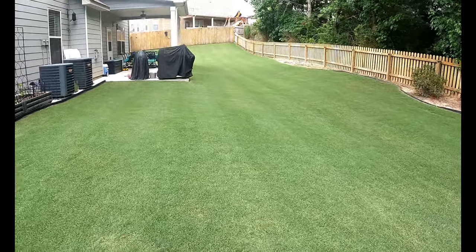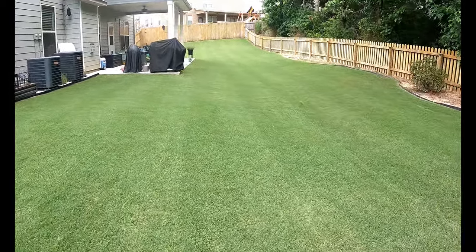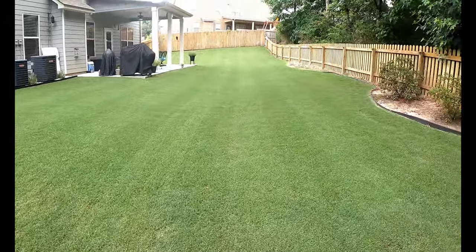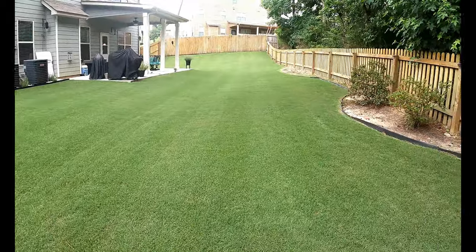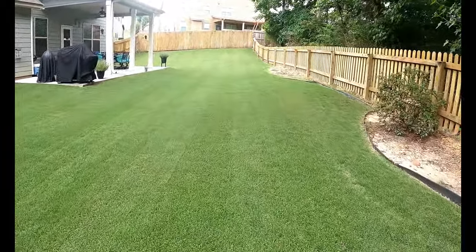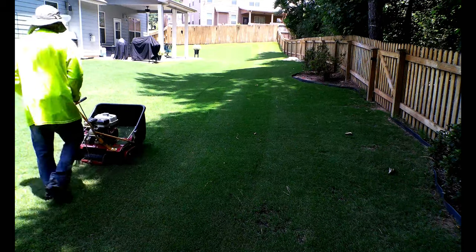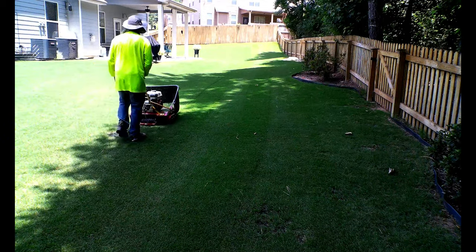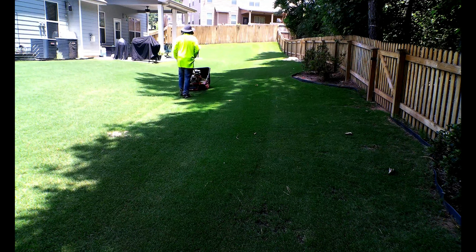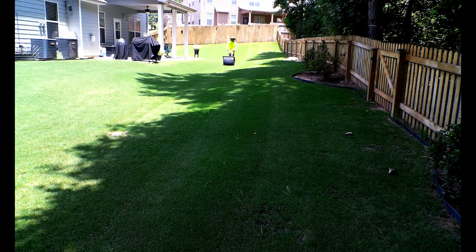The main reason why reel mowing is not for everyone is because to maintain a low-cut turf you're gonna have to cut very frequently — and when I say frequently I mean every two days. There is no way you can cut Bermuda one time a week at 0.75 inches; it's just not gonna happen. So you're gonna have to get out there and mow every two days.